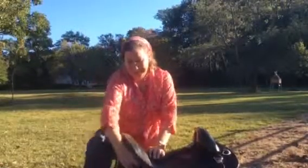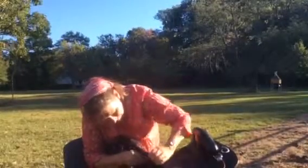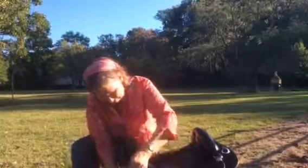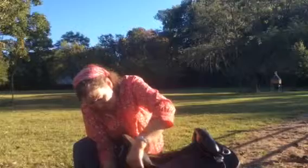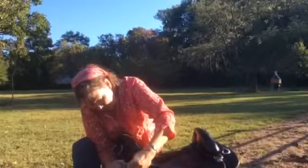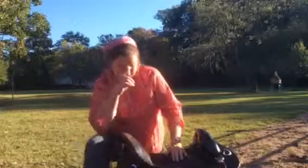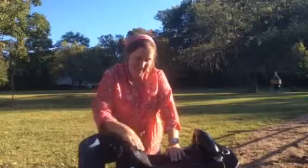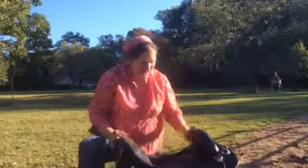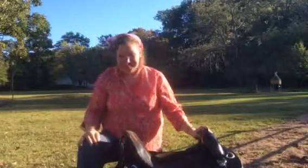And then our final buckle is this little keeper right here. This is a new saddle, but my saddle that I use regularly has been adjusted hundreds and hundreds of times and it continues to go easily. In fact, I think it gets a little more easy as the leather gets some natural suppleness to it with age. And that's how to adjust your seat size.